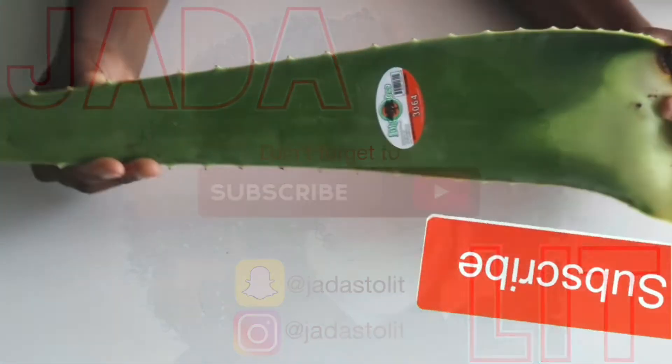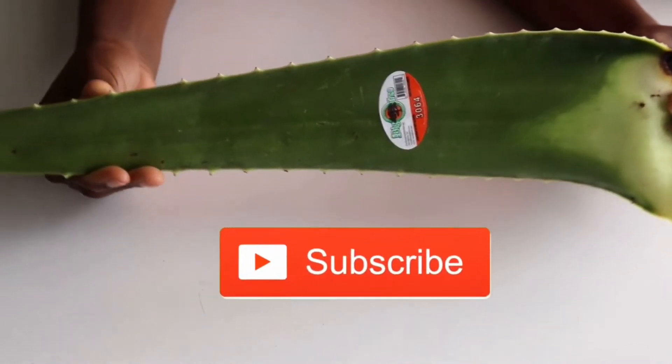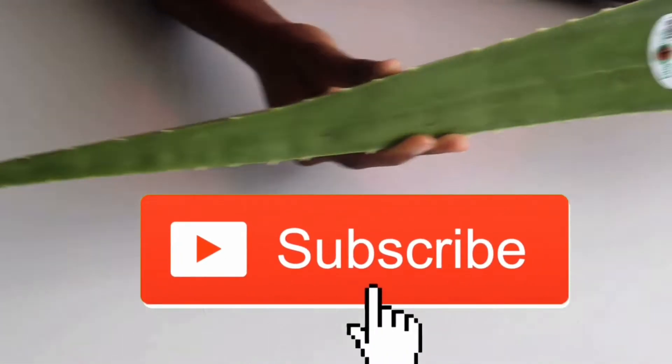Before I get started, go ahead and click that subscribe button and turn on your post notifications so you can be notified each and every time I upload a new video.